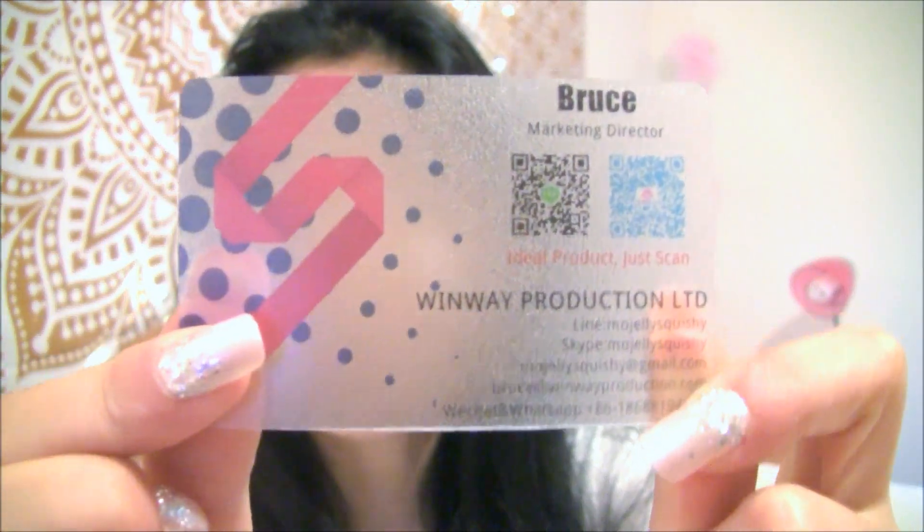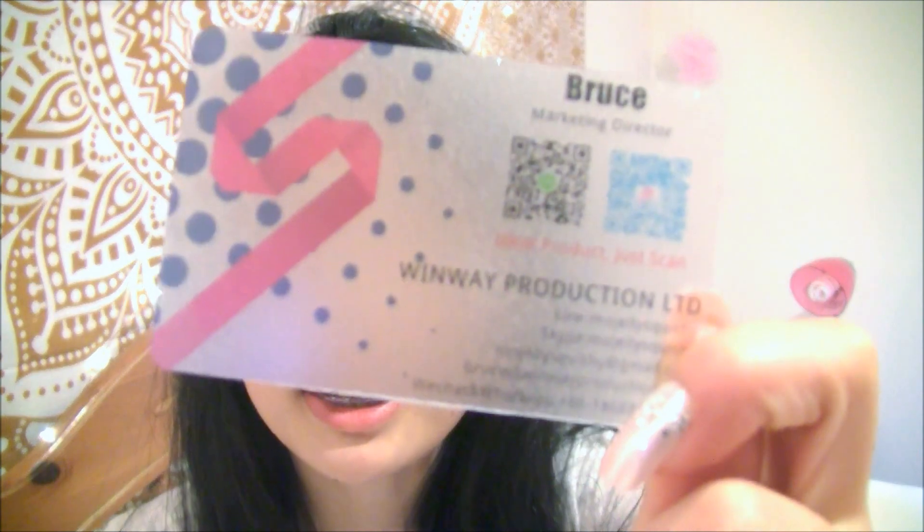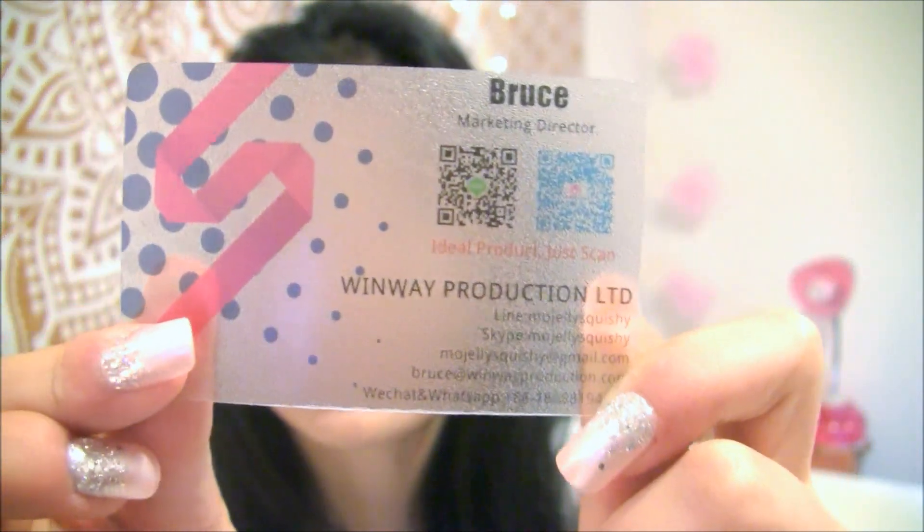First off, here is the little business card — and I think this is really cute. It's like this plasticky material.